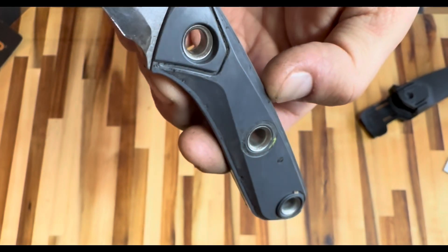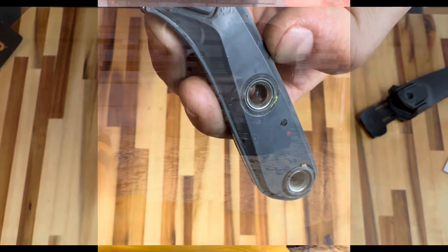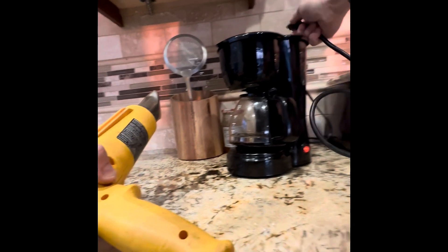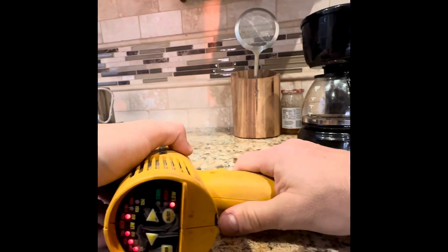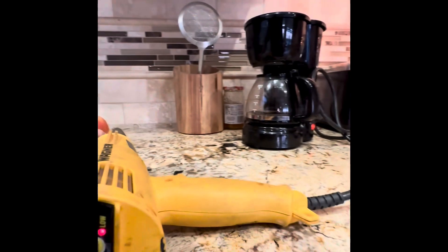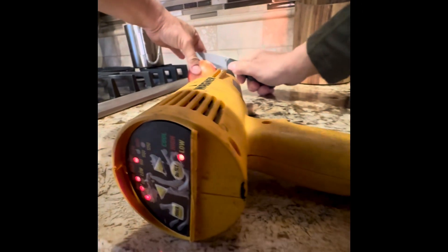Everything happens for a reason, and while I was peeling the rubber off, I discovered a major design flaw. The setup is very basic — just a heat gun, a coffee pot, the setting on the lowest airflow and temperature, and an apple — not the phone, an actual apple — which serves as a vise to hold the knife.